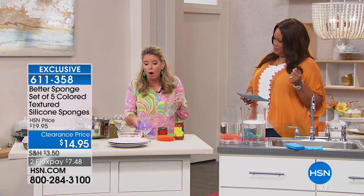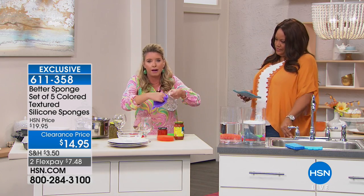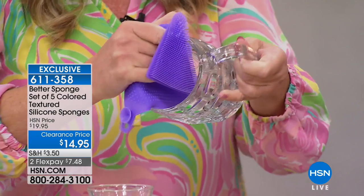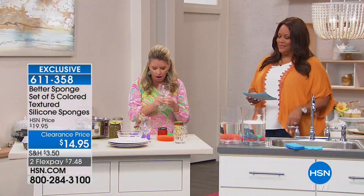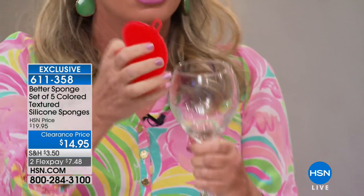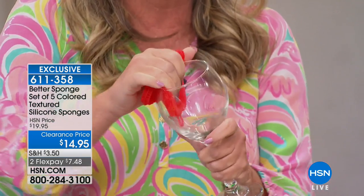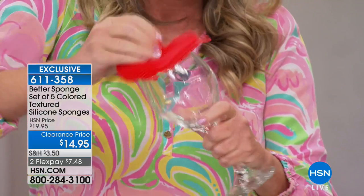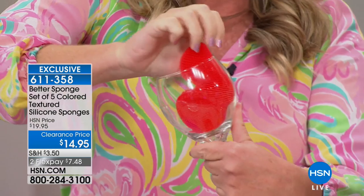I like the different sizes because there are all different types of dishes we're cleaning. You've got your big mugs that you can get down into and get nice and clean. But the smaller ones — like wine glasses or champagne flutes — you've got the smaller sponge that allows you to really get in there and clean. You've got all those teeny tiny fingers doing the work for you.